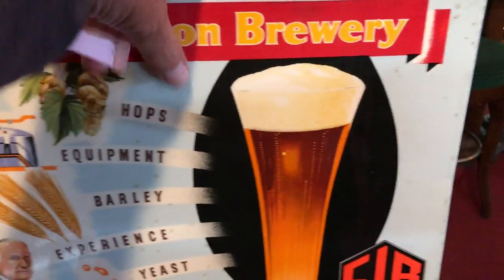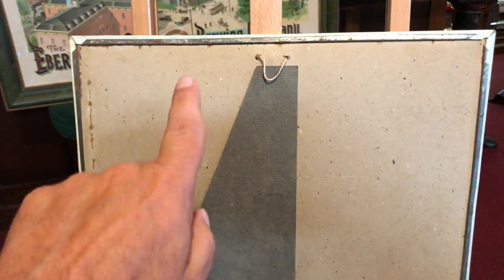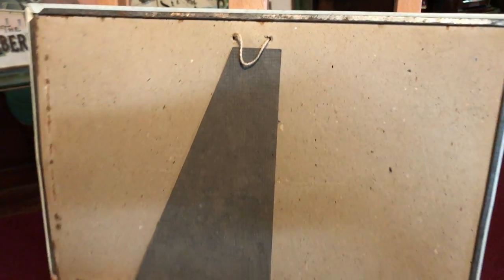Let me flip it around so you can kind of see what we're talking about. You can see how that is folded around. It's almost like a tin sign, but it's not. It's more of a plastic that is put over the cardboard, which gives you a glare.